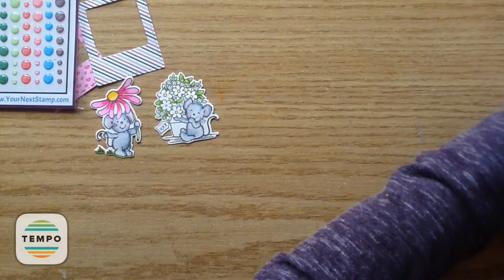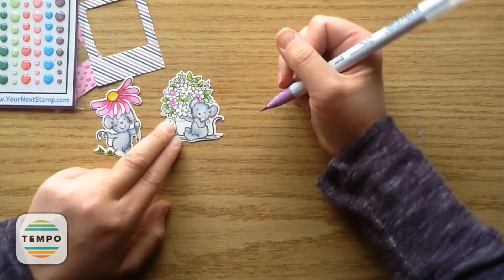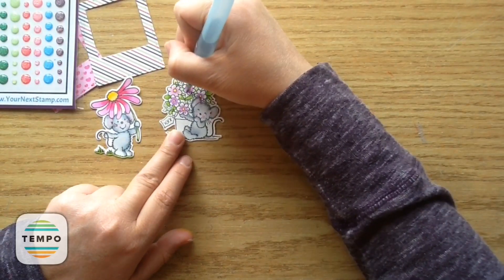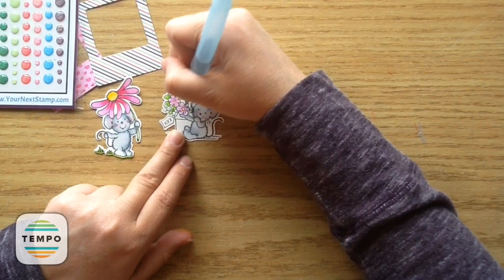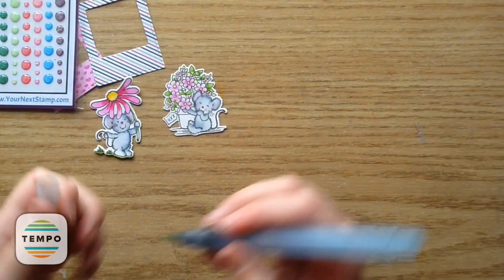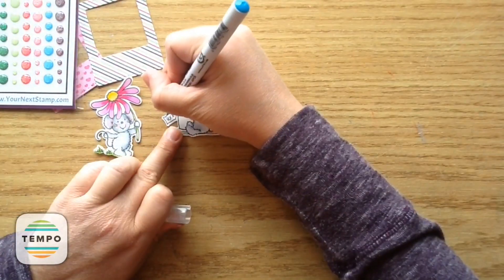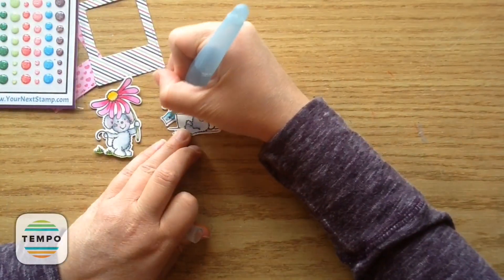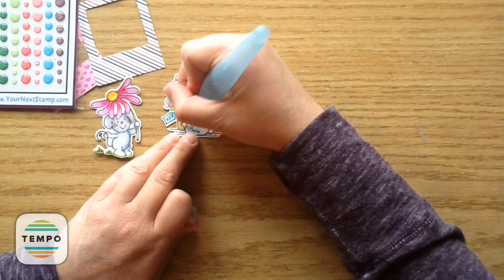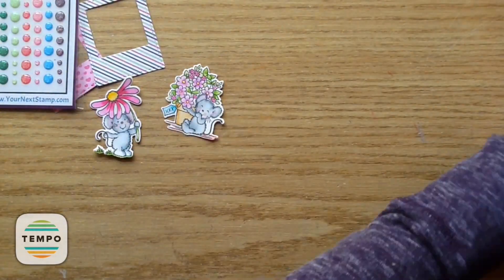I take the pink again for the cheeks and inside the little ears. Then I use this pretty purple color — I think it's called violet — going around all the big flowers, then blending it out with my water brush. I take the bright pink for all the tiny little flowers. Then I use tag blue to incorporate a little bit of that blue color that was on the gumdrops. I take a beige color for the little pot, then light pink for the base where the mouse is sitting, just to give a little color down there as well.